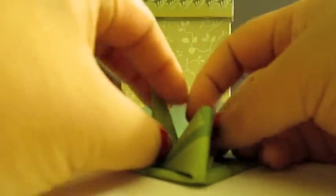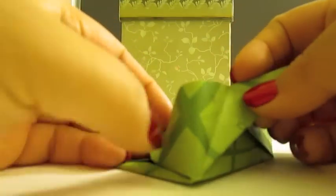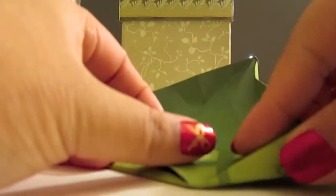Now that you've made all those creases, you basically want to reform all the creases at the same time. But you'll notice when you put two together, you have all this extra paper on this side. So you want to tuck it under one of them.